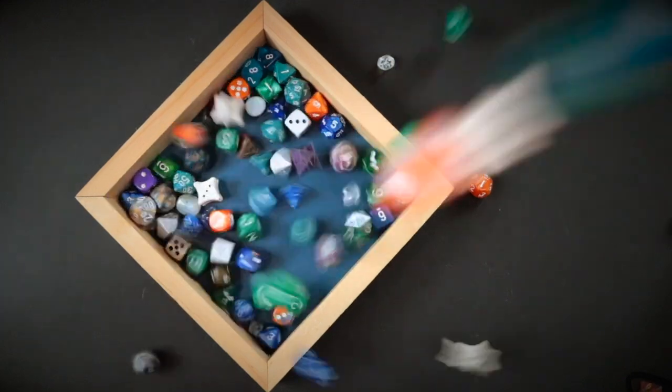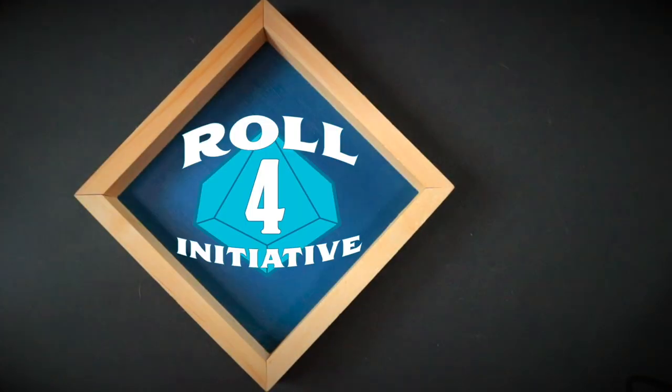Hey folks, if you're looking to add more botanical creatures to your campaign, this review is for you. We got sent the Botanical Bestiary to review — we got sent the Pathfinder Second Edition version, though there's also a Fifth Edition version. All of these wonderful leshies were created by Matt Cavanaugh and the gorgeous artwork is by Sita Duncan.